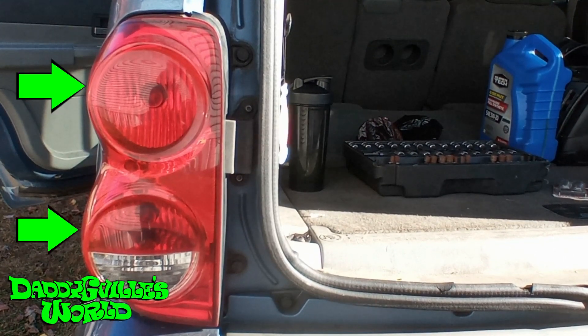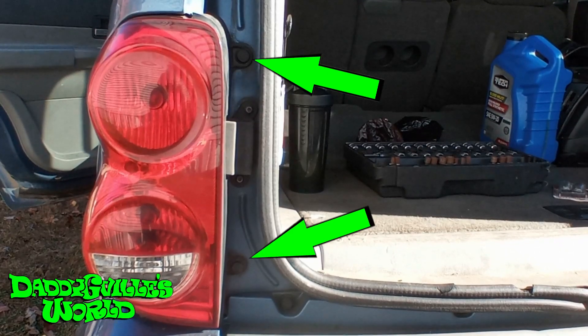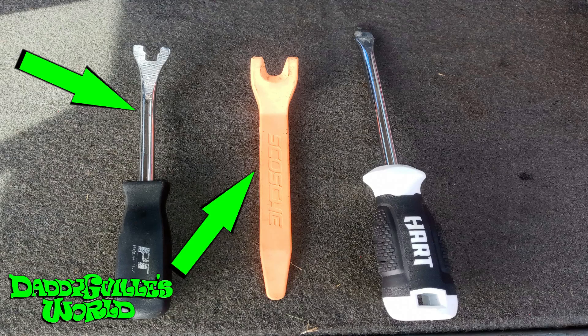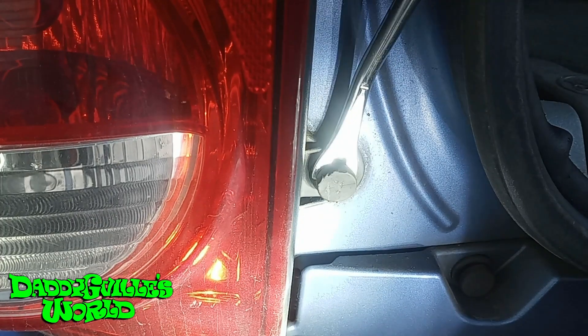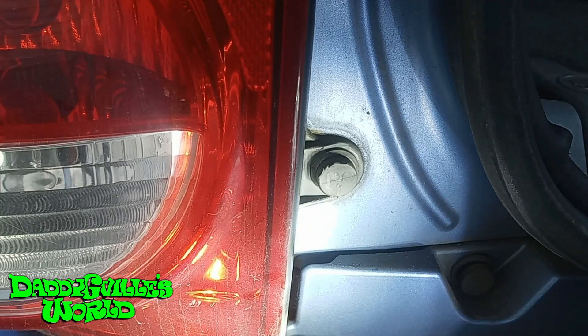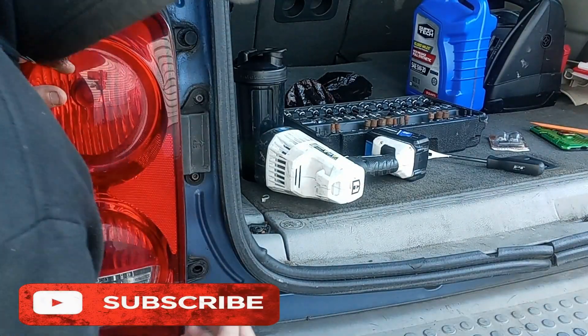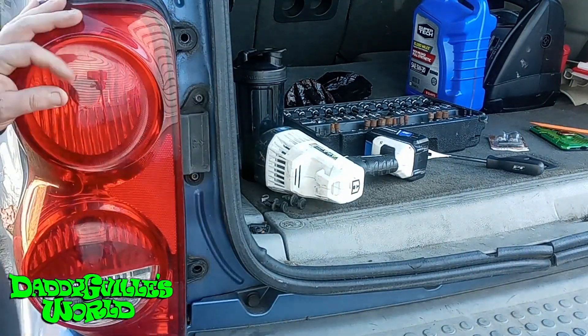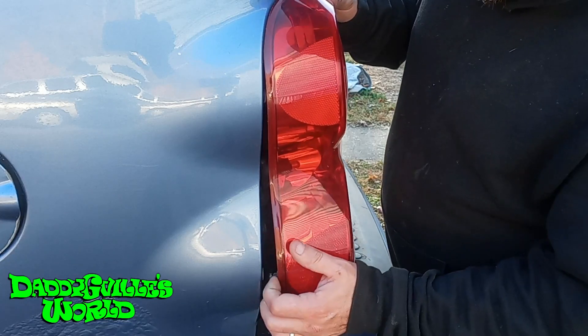Now, to remove the tail light housing, there are two tabs and two retainer clips on the top and bottom. To pull out the retainer clip, you will need a panel puller or a standard screwdriver. Using a panel puller, just push in behind the clip and pull out. For a flathead screwdriver, push behind and twist. Remove the retainer clip — there are two clips that go into the body. You can just grab it and pull the tail light housing out.